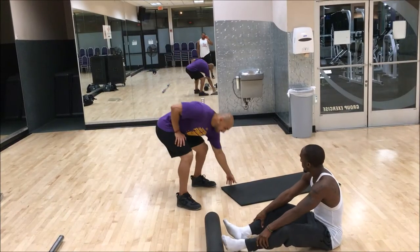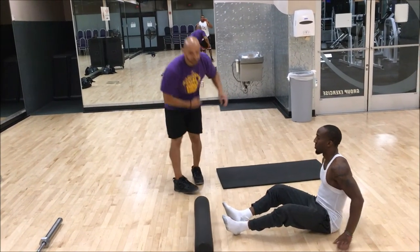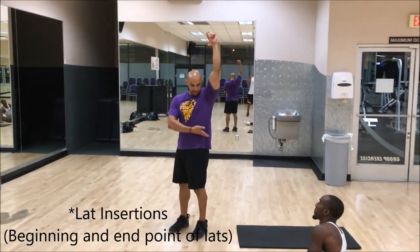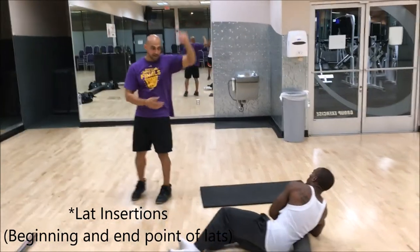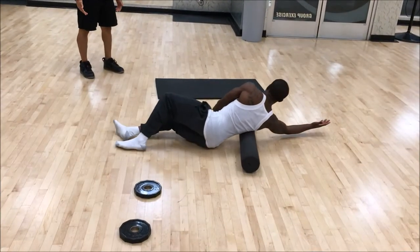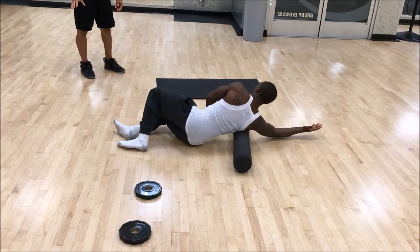Next, let's foam roll the lats. Everyone's lats are different — basically from down here all the way up. Palm facing up while you're rolling out your lats. Same thing: if you find a tight area, just hang out there.